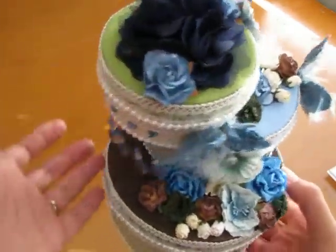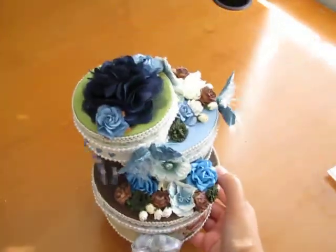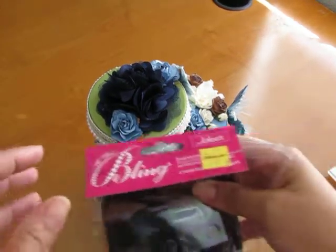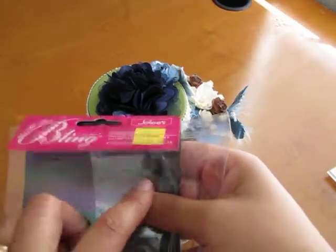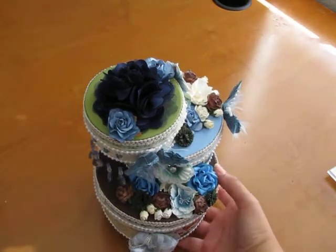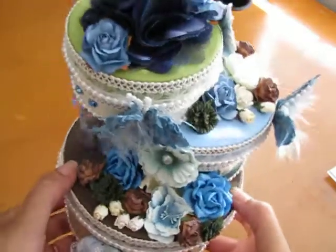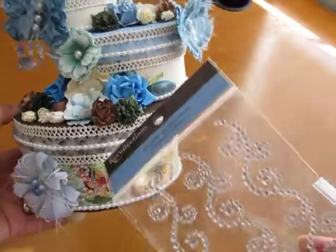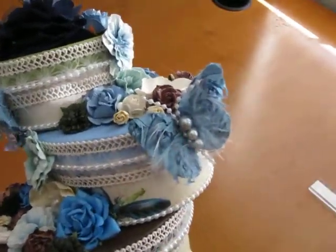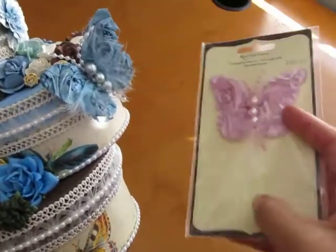These cute little bling things are from a package called Bling by Jolie's — I found them on clearance a while back and didn't know what I was going to do with them, but I thought they would give a gorgeous chandelier look along the side. I also used a little bit of bling from Recollections, and then this beautiful butterfly — also from Recollections, it came two in a pack, and I used the blue one.